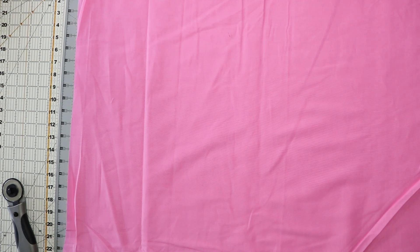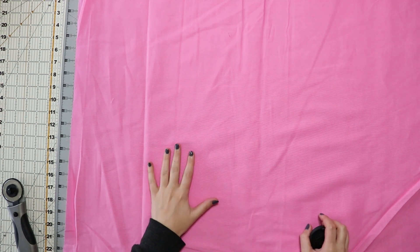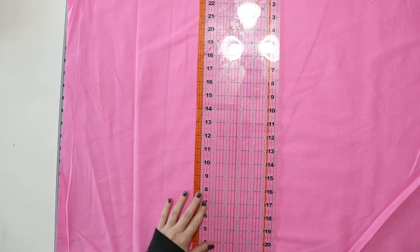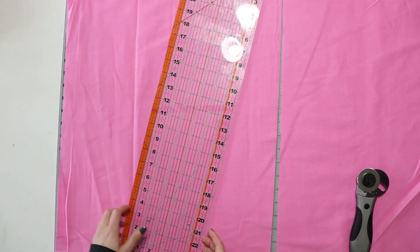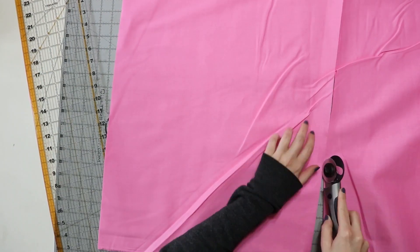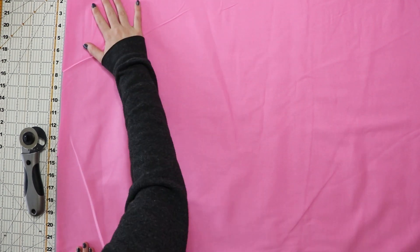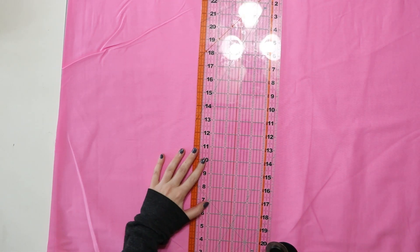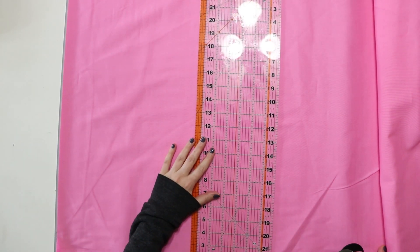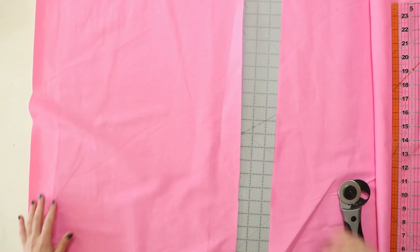I vastly underestimated how much fabric I needed, so I went back to Joann's and bought 12 more yards of this pink. I'm so thankful they still had it. I'm cutting this pink into strips of 18 inches for the bottom ruffle — they're 44 inches wide total, or 22 inches on the fold — making essentially two ruffles together. That's easy math since it's basically a half yard. Once it's all cut, I'll sew it together, serge it, and get it onto the petticoat.